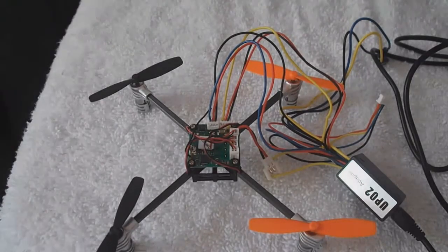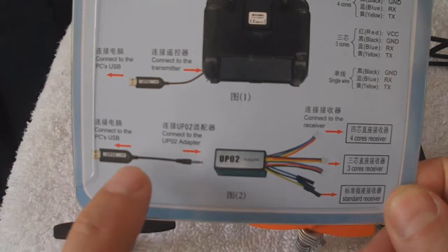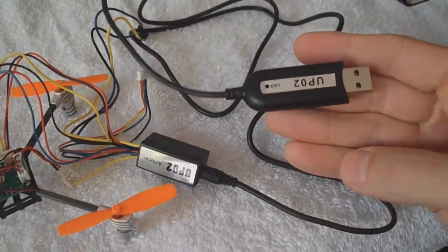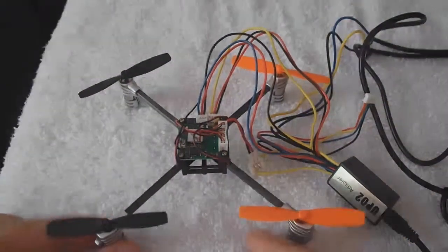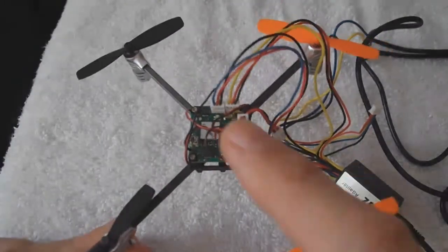To upgrade your receiver, you're going to need the Waukera Upgrade Tool and UP02 adapter. You can purchase them separately or they come in a combination box — a combo, which would be this. You'll want to hook it up on the bottom. Plug these two in — it'll look like this. This will plug into the computer USB port, this plugs into the adapter, and this plugs into the RX. For an example, I have the Waukera Ladybird. You'll plug it into these two sockets here.